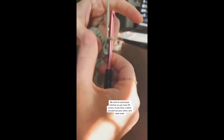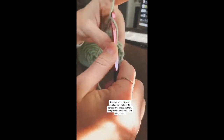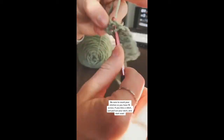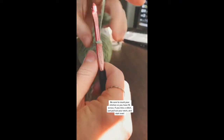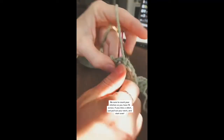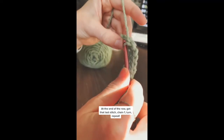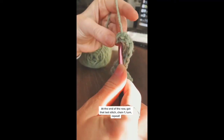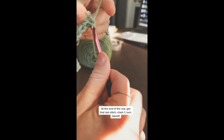Repeat this all the way across your row, remembering to count your stitches — you want to end up with 15. A lot of people say their work crochets into a triangle; either your tension is getting too tight or you're skipping stitches. If you skip a stitch, just pull out your work, back up, and start over. At the end of the row, pay attention to that last stitch — it might be a little hard to get. Do another single crochet and repeat.